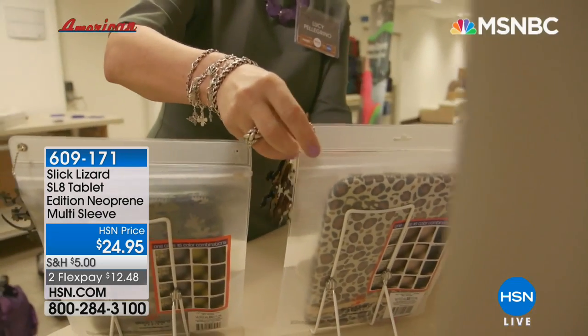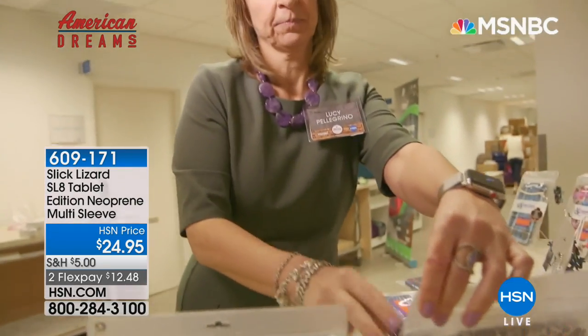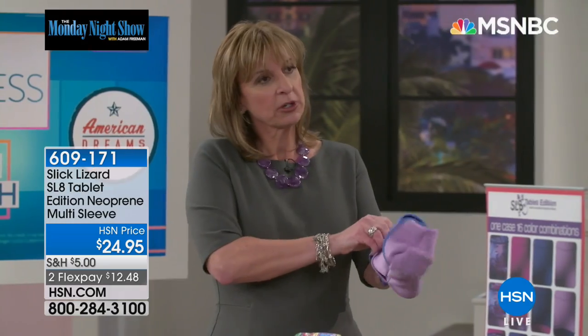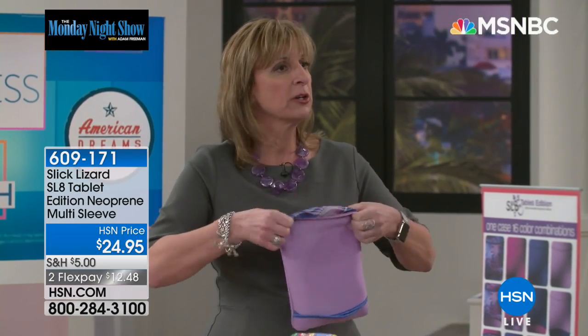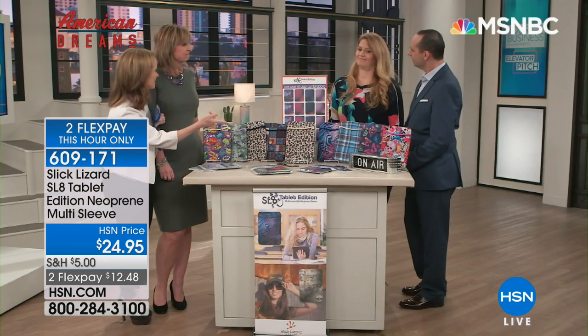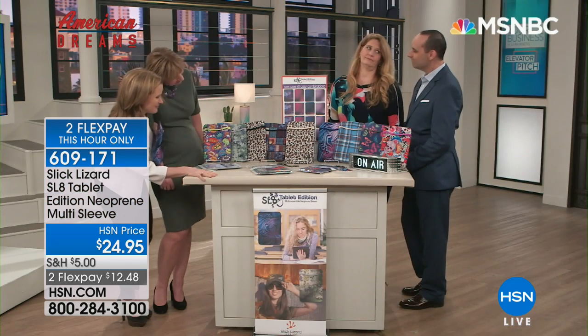Lucy developed her own case with padded material for safety and the added benefit of an all-in-one color option, so each case has 16 color combinations. When she pitched Slick Lizard to our judges, they were impressed by the unique design and selected her to appear here on HSN.